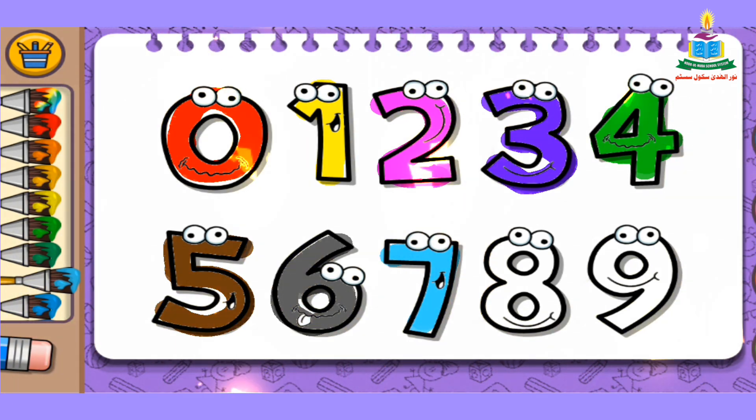And the next number is number 8. We pick a color again from the color bar. I pick green color and fill it into number 8.